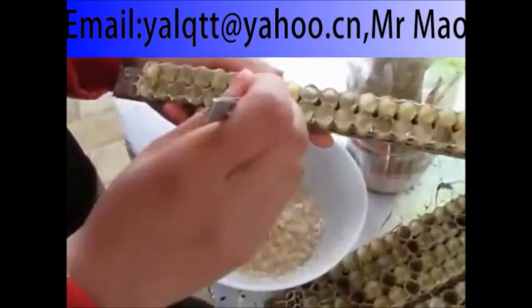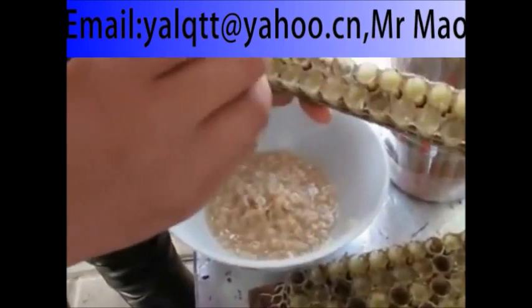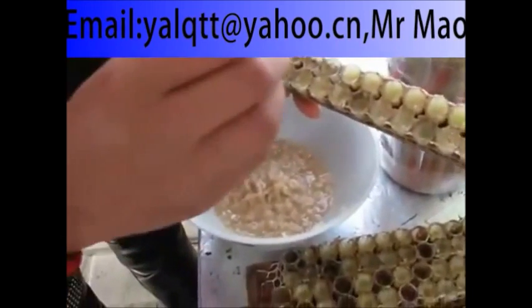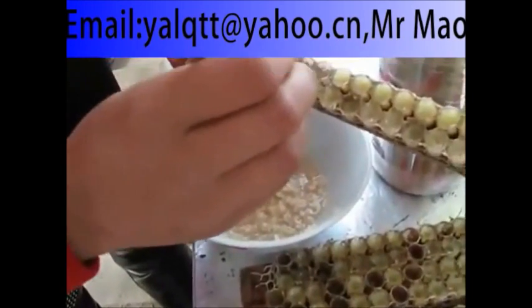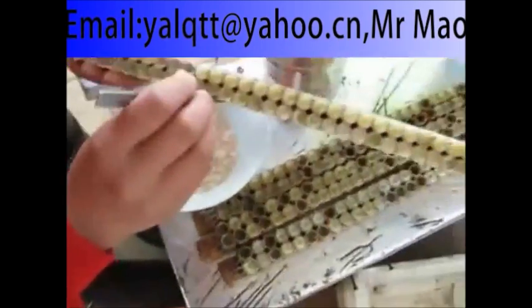The larvae are removed with a pair of soft forceps, taking care not to harm them and contaminate the jelly. The royal jelly is then extracted by emptying each cell with a small spatula.